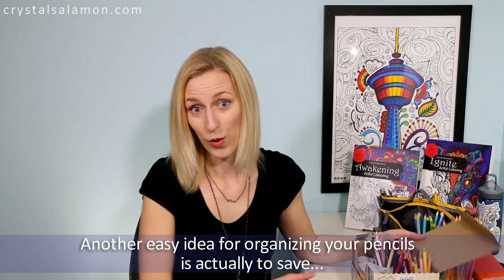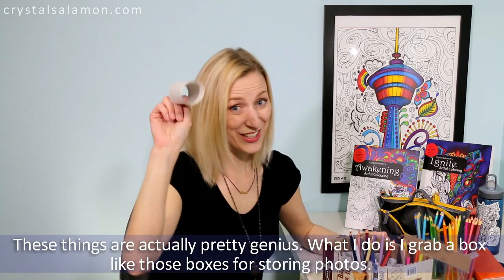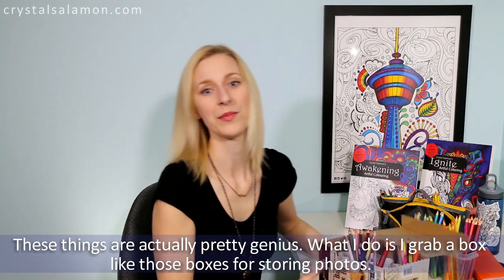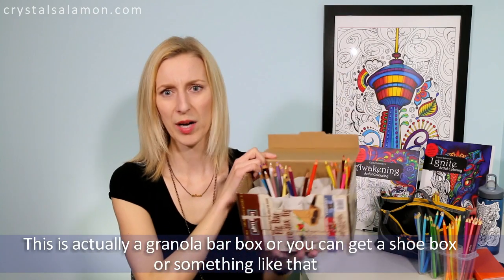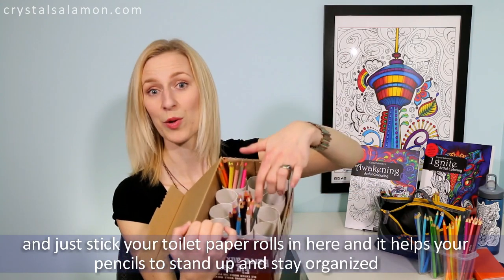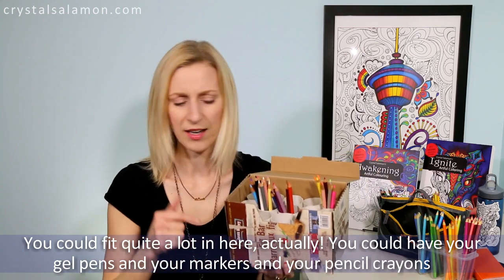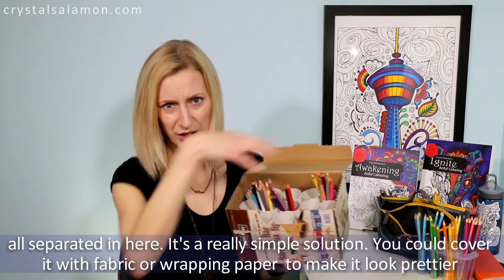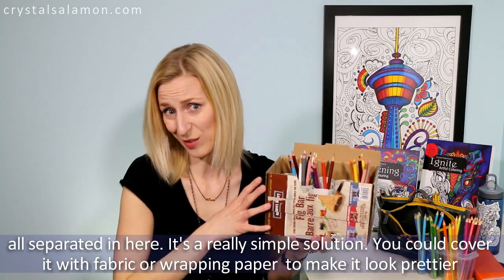Another easy idea for organizing your pencils is to save toilet paper rolls — these things are actually pretty genius. Grab a box like a photo box, granola bar box, or shoe box, and just stick your toilet paper rolls in there. It helps your pencils stand up and stay organized. You can fit quite a lot in here — gel pens, markers, and pencil crayons all separated. It's a really simple solution and you could cover it with fabric or wrapping paper to make it look prettier.